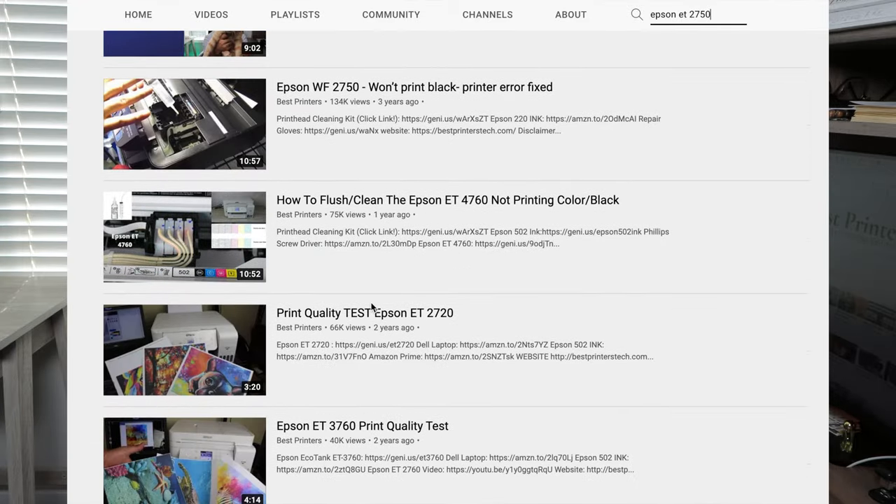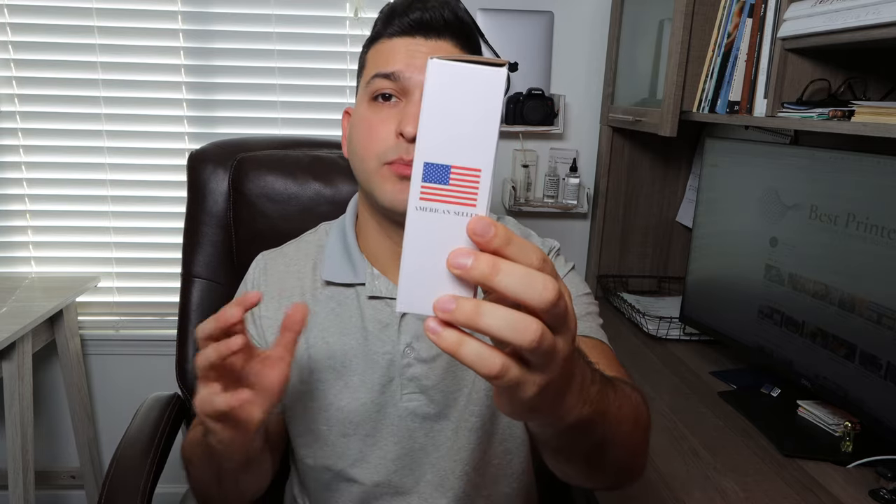Another big advantage of buying my cleaning kit is that while you may find other cleaning kits out there, you're going to be getting them from sellers who are not based in the United States. When you buy my product, you are supporting an American seller on Amazon. I am the one who will provide all the support — if you message me through Amazon with a concern, or comment in one of the videos, I personally, or someone very knowledgeable in the space, will be providing support for you.